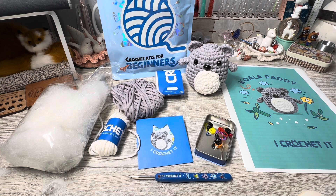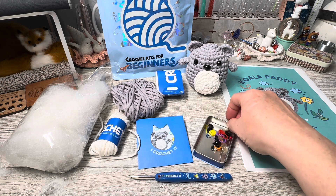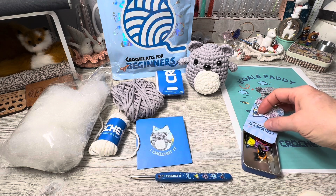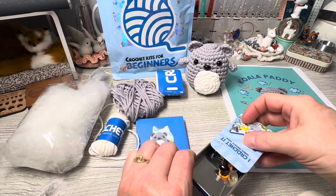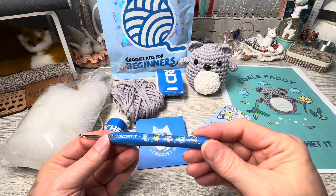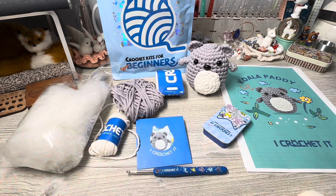I highly recommend these guys — they're really spot on with their price point and how they have all the kits absolutely complete. The only thing in this kit that you would need is a pair of scissors; other than that, there's nothing extra needed. I love the adorable tin, which you can also buy on their website. The hook has the character on it and does have the size debossed on the hook — a little hard to see, but it's the only hook you need for the project.